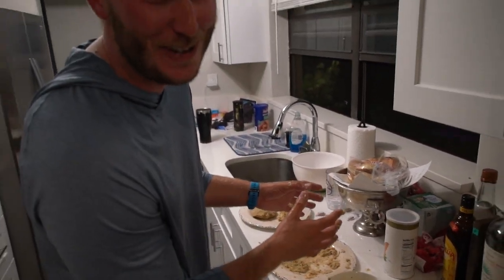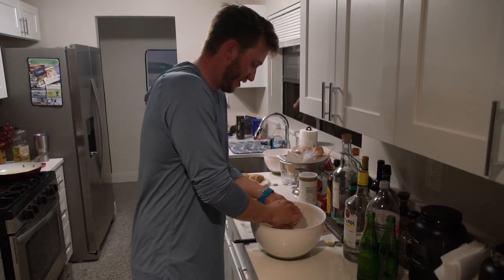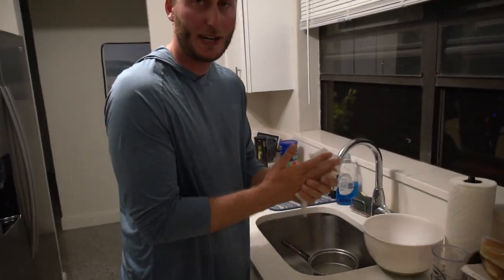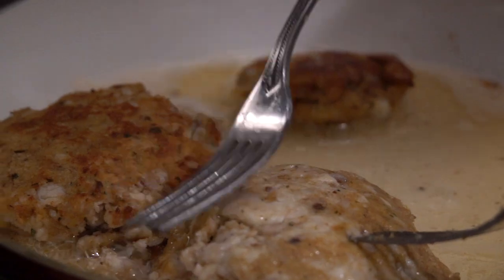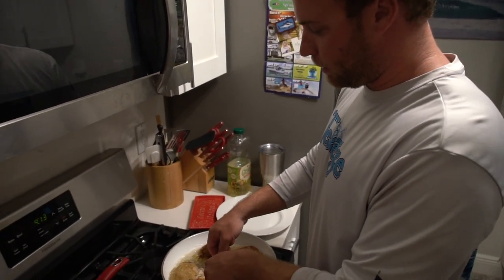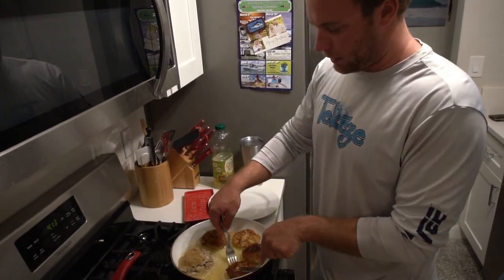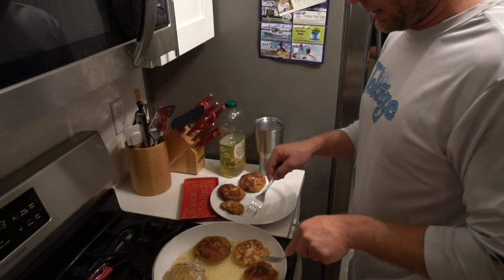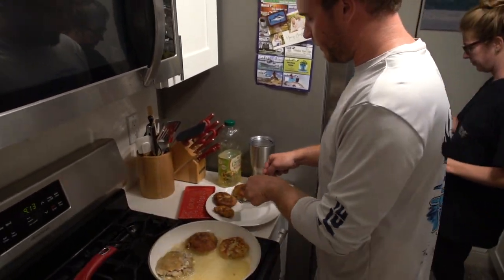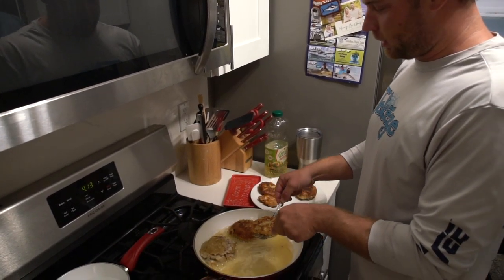Trust me, they're going to be good — I can promise you that. We're going to keep making patties and put them in the fryer in a minute. We cooked the fish already — you guys saw us boil it — so we don't really need to cook it per se on the oil. It's just really crisping the breadcrumbs, making it look good, tightening that patty up. You just pop it on for about four minutes — two minutes each side.